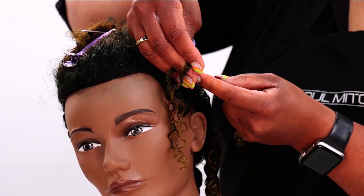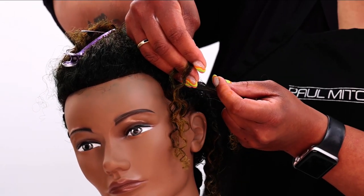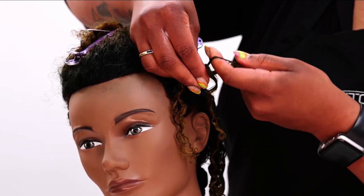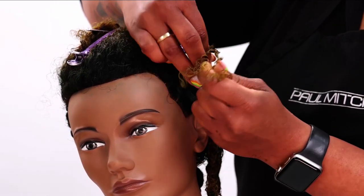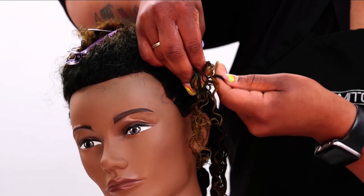Now the section that was in the front, that was initially in my ring finger and middle finger, is now in between my thumb and my pointer finger. And again, feeding that in, crisscrossing, making sure the hair is taut but not to the point that it would be painful.